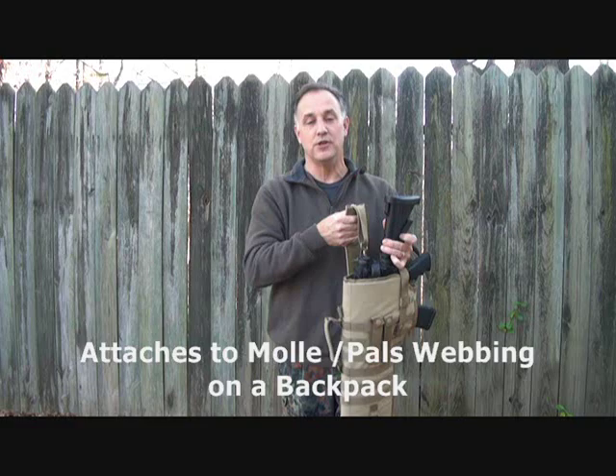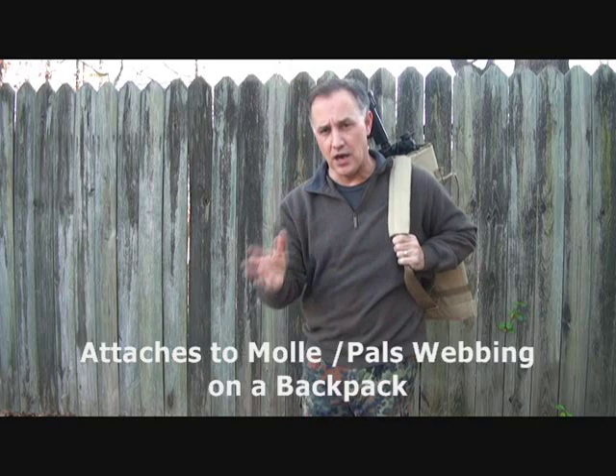It's great going out to the range. In fact, we used it the other day heading out and it was just so easy to throw on and go. I just grabbed my range bag and had all my ammunition.